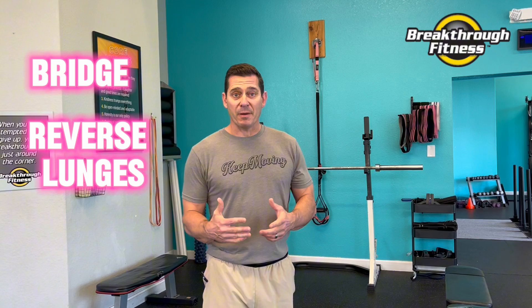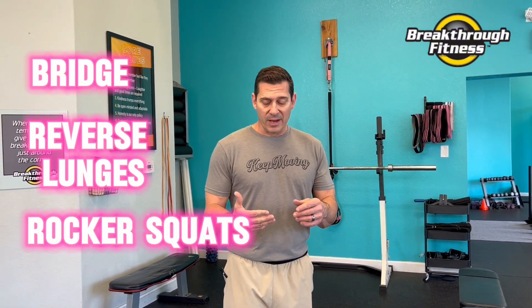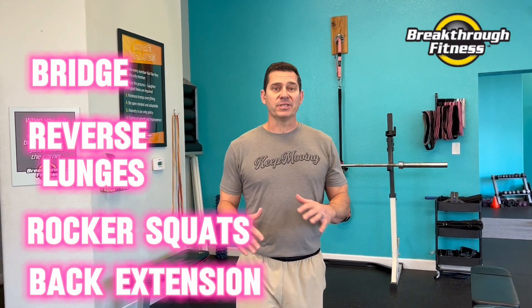We're going to do a bridge. We're going to do reverse lunges, or a step-up if you can't do a lunging pattern. We're going to do rocker squats, which you're going to see in the video, and we're going to do a back extension type move, face down type position. We're going to do multiple exercises for that one. All right, let's get started with the warm-up.